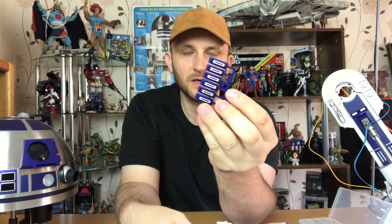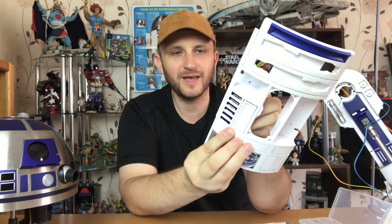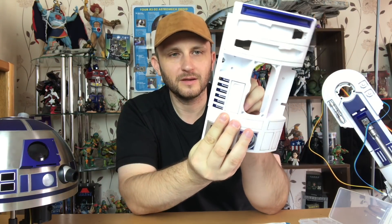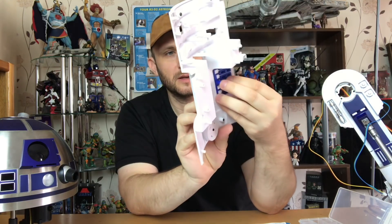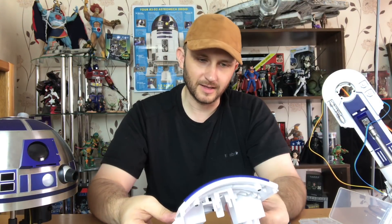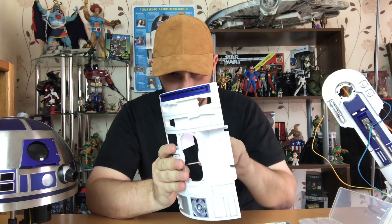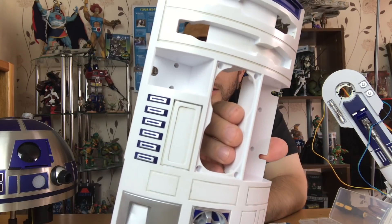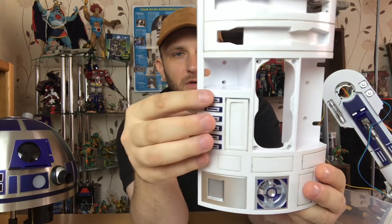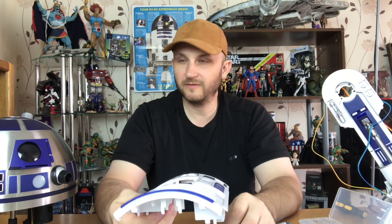Next, we take these little buttons here, which are going to be buttons. We just put them in the correct way. I like that — that's looking cool. We just take the black screw. So that's the front of R2-D2 looking quite good, and those are looking pretty cool. It's looking just like R2.